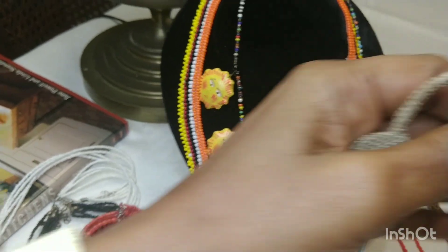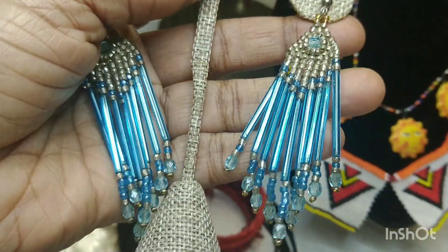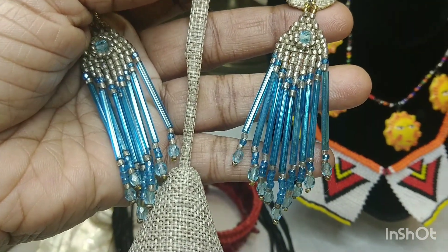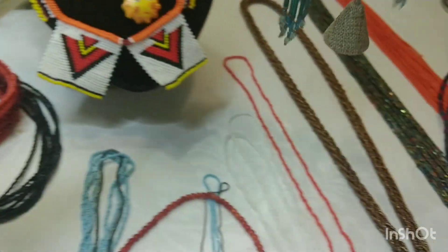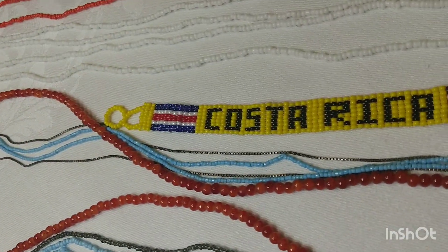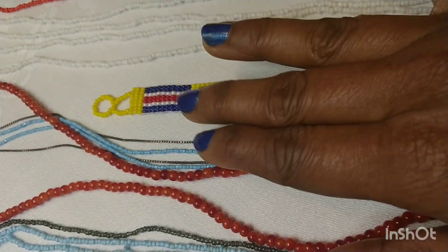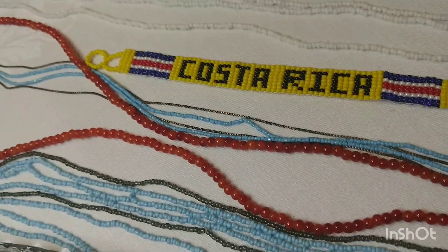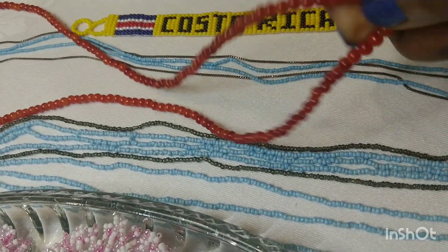And then we have these beautiful beaded earrings, similar to the others but these have glass beads attached. This kind of looks Indian inspired. And then this one right here says Costa Rica — that's a bracelet. I'm sure you bought that at a souvenir shop, probably for a couple bucks. Today probably $40 or $20. Everything's so high these days.